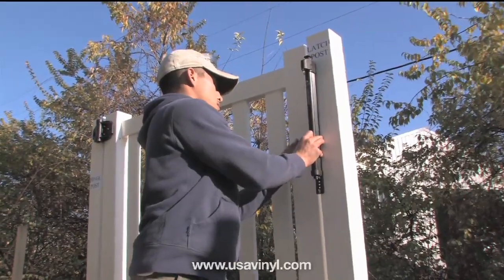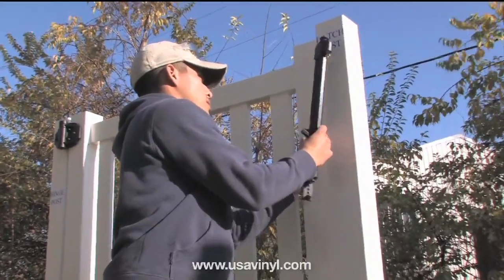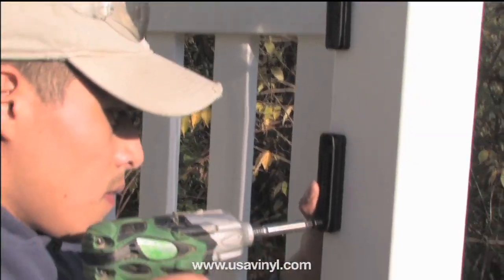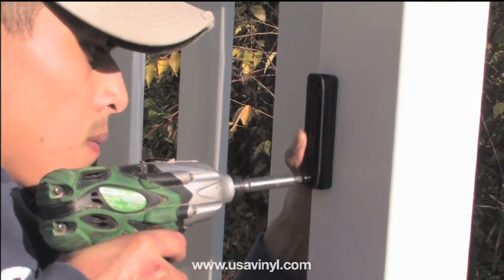First, determine the placement of the latch based on your local codes or preferences. Then fasten both of the mounting brackets to the latch post.